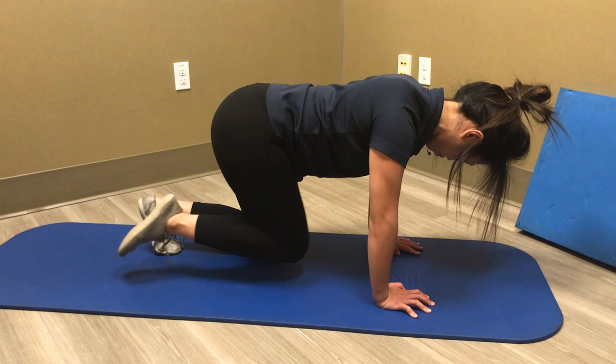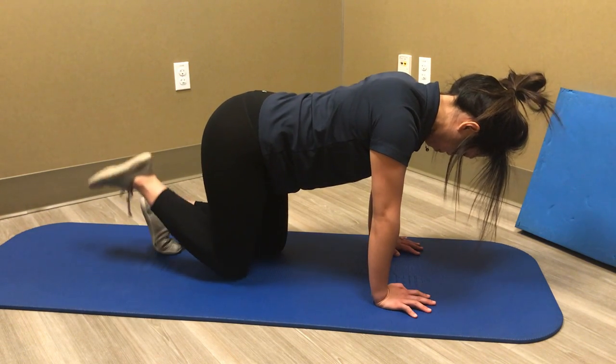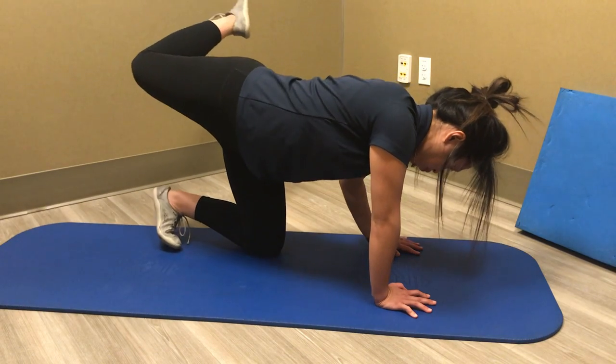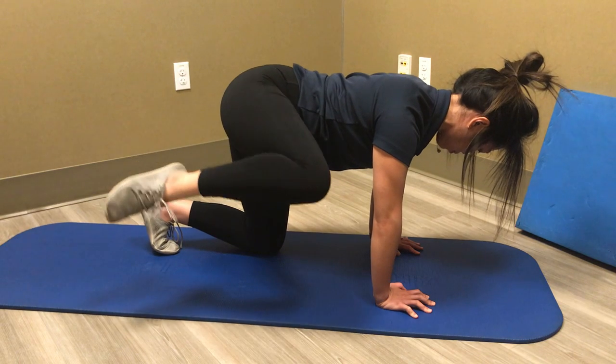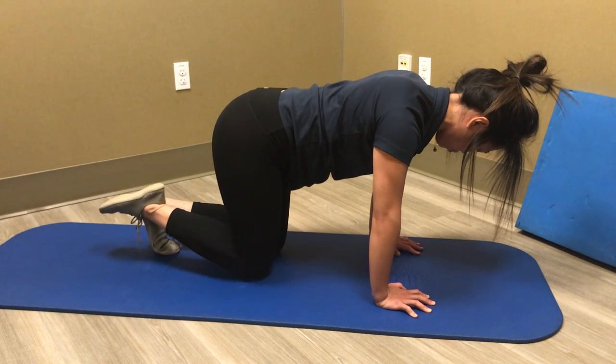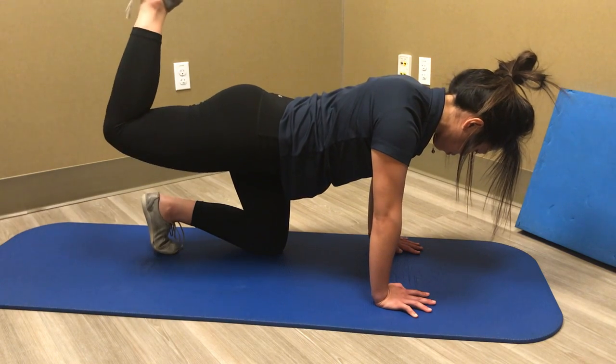So that's hip CARS. Give that one a try and notice how Tari is not really moving her hips or her shoulders to compensate. See, that's a bad example — exactly what you don't want to do. You want to isolate the movement just at the hip socket right there. Perfect.